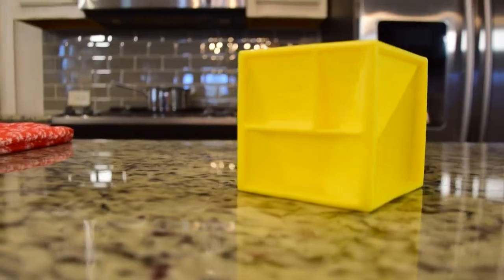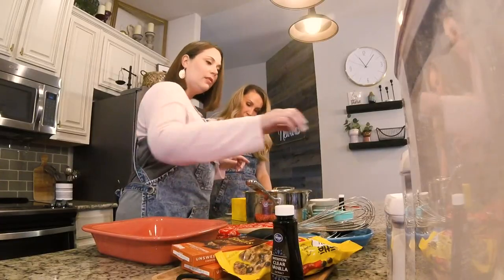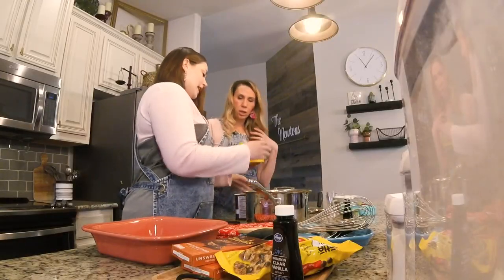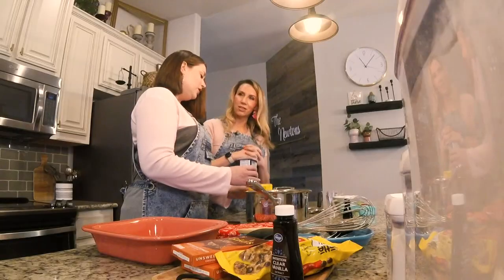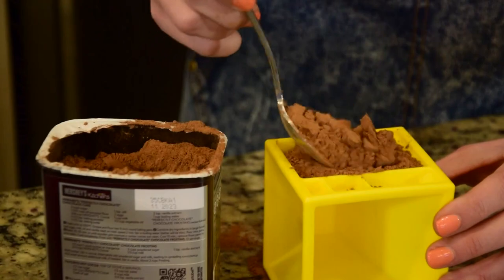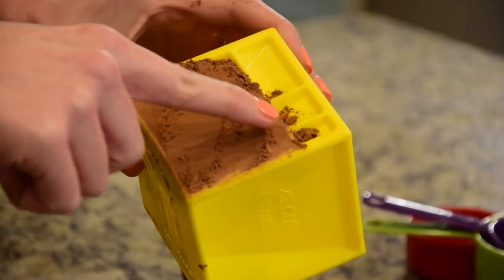Today we are going to make some brownies. We need unsweetened cocoa powder — a quarter cup. How do you measure it? That's what we've got to figure out. It's a huge mess — do we need a spoon? I think we're going to need a spoon. But then how do I keep it from going into the other sections? This is kind of messy.